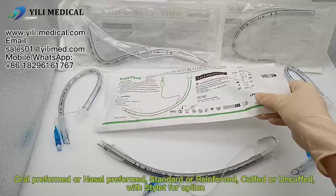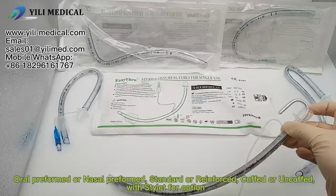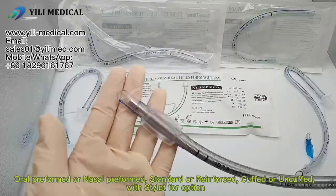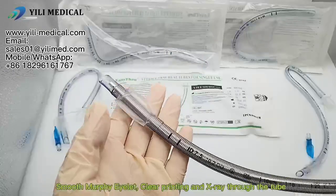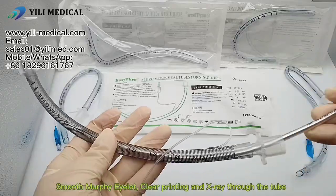Available in oral or nasal performed, standard or reverse, cuffed or uncuffed, with stylet as an option. Features include smooth Murphy eye tip, clear printing, and X-ray detectable line through the tube.